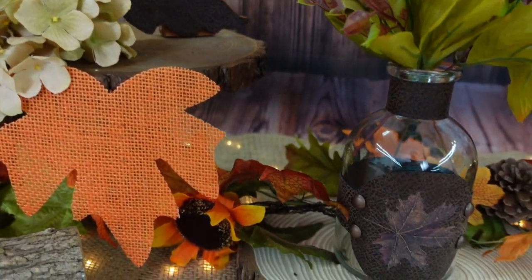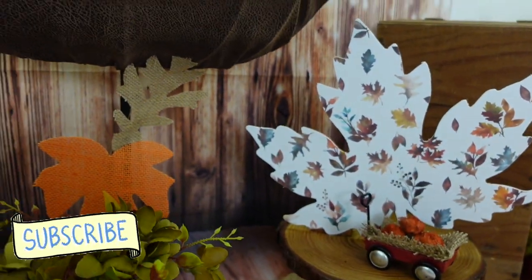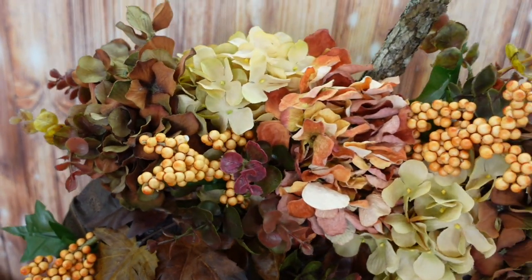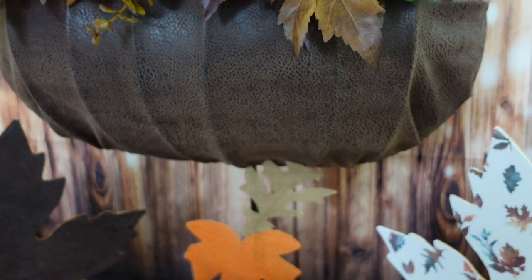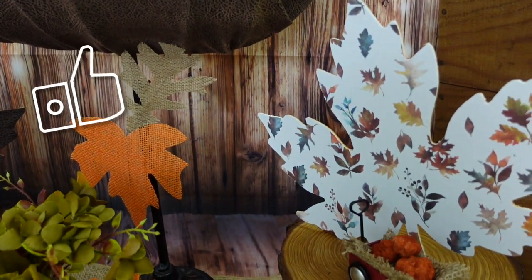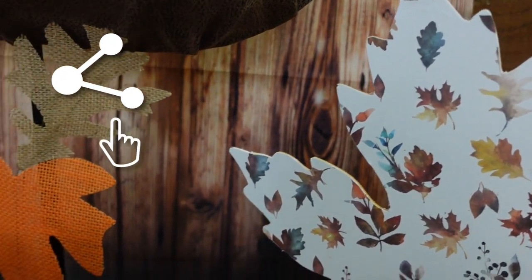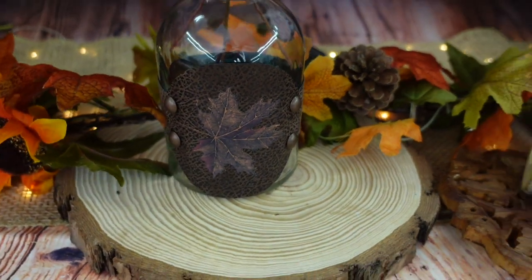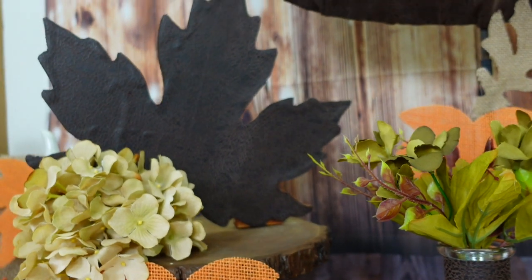Now it's time for our final reveal — I recommend you stay to the end of the video. I went ahead and took the hydrangea out because I think the greenery looked better there. I would love it if you would subscribe to this channel — I am active in the comments and always here to answer your questions. You can see our beautiful pumpkin hanging here, and look at these leaves — they're so pretty. Please share this video with a friend or family who would also find it interesting and inspiring. Here's another look at that beautiful bottle — and the leather leaf almost looks like it has veining in it.